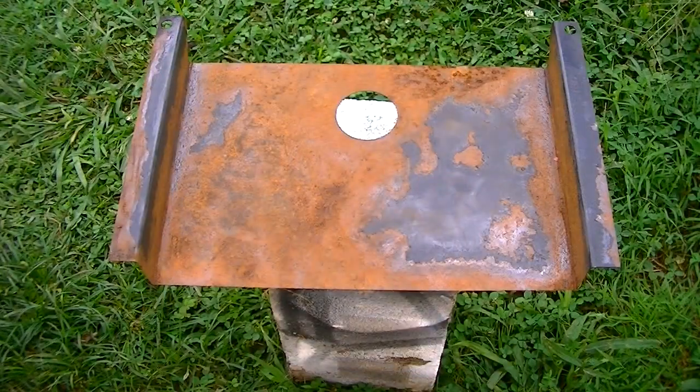I've got this heat shield sanded and most of the surface rust removed, so I'm going to go ahead and put a coat of primer on it before I paint it.